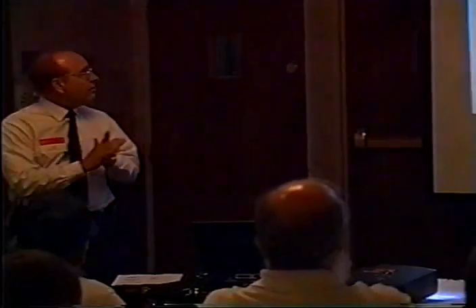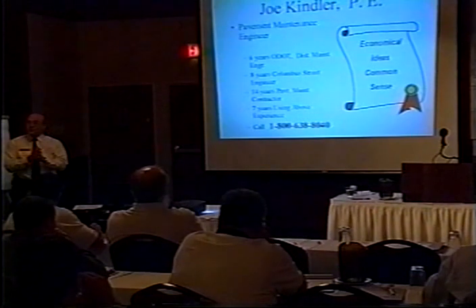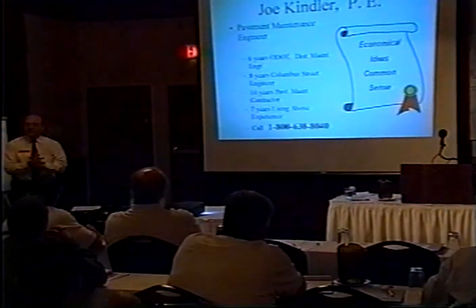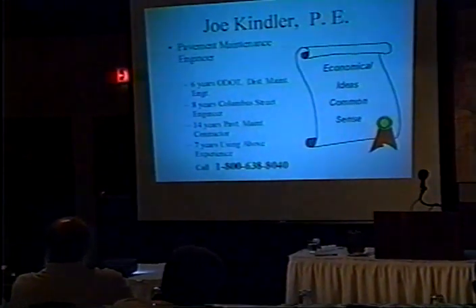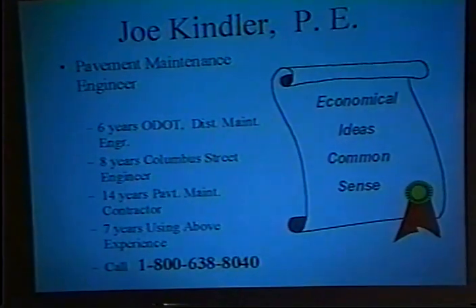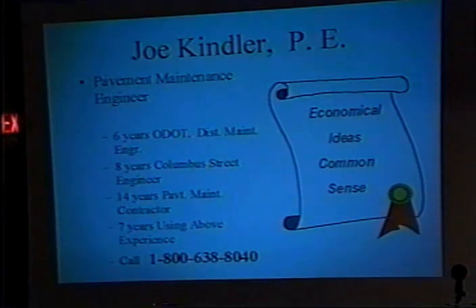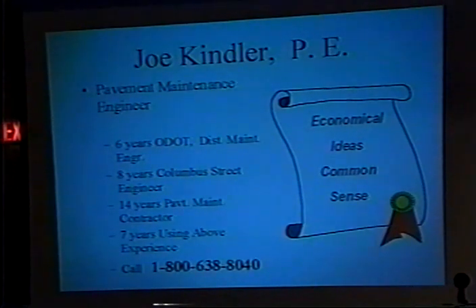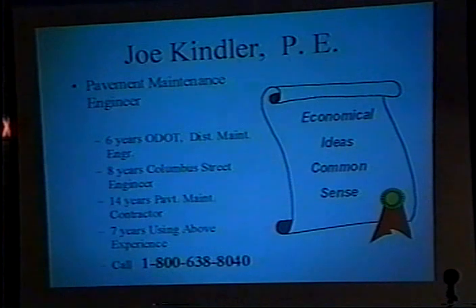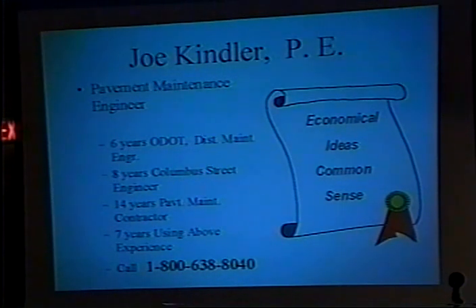I started out with the state, then went to the city of Columbus, and was out with a contractor one day who wanted to know if I wanted to invest in a slurry seal company. I said I couldn't — that'd be a conflict of interest. He said I'd have to quit my job. I said, why would I quit my job as maintenance engineer? I've got snow and ice in wintertime, leaf pickup, potholes, people calling me all the time. Then I said, yeah, I think I'll try that. I did maintenance-type work for 14 years, and eventually what I came up with is pavement management.